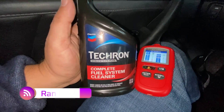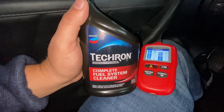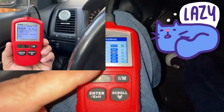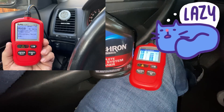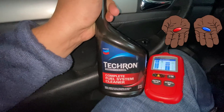Hey everybody, welcome back to Random Fix. So we got some Tecron here — we got the bigger bottle — and we have a vehicle that has a P420 code and the monitor for the catalyst is not completing. I'm going to see if this can help, and at the end of the video I'll give you my opinion on whether this works.